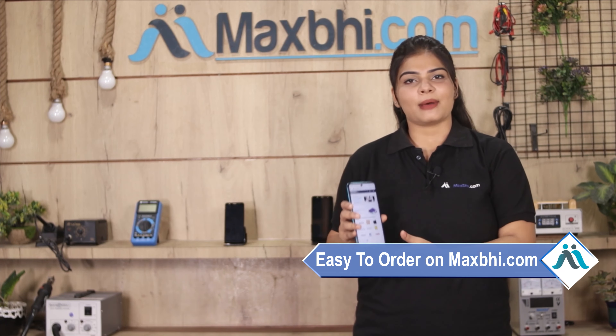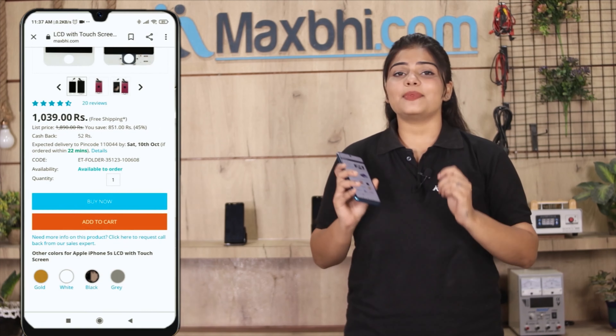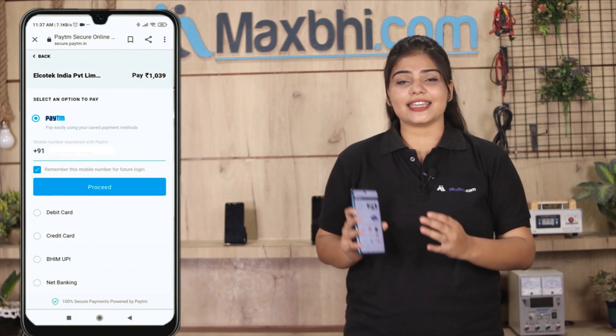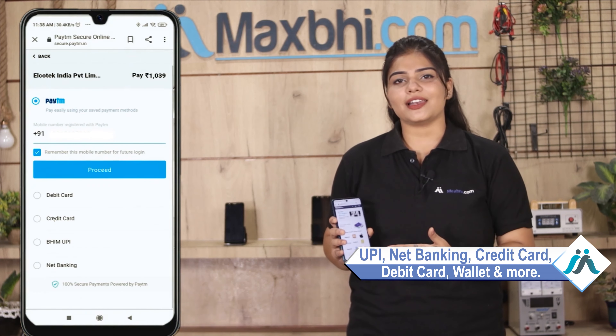Friends, ordering on MaxBee.com is very easy and simple. Go to our website MaxBee.com, find the product page, and click on Buy Now. Enter your name, mobile number, and address, then click on Order. After clicking on Order, you will go to our Super Secure Payment page where you can make almost every type of payment, such as UPI, Net Banking, Credit or Debit Cards, Wallets, and more.